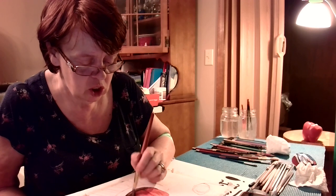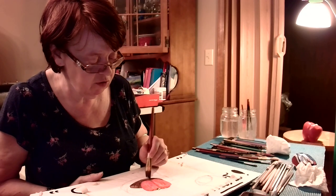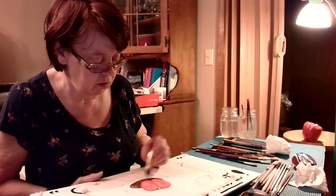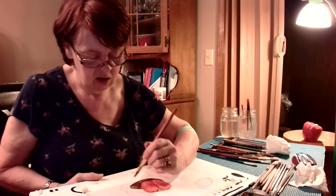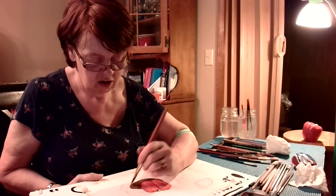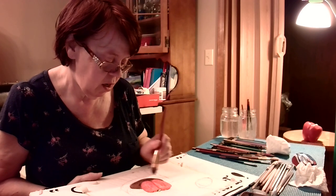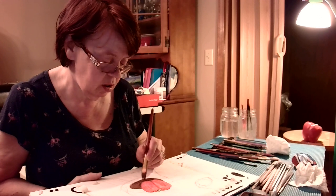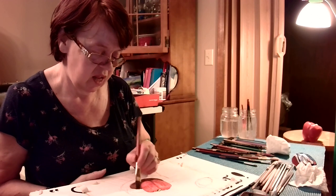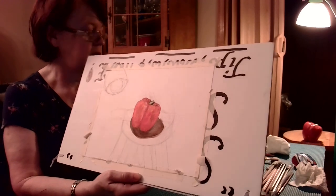If you're just starting out and want to learn the basic fundamentals — shapes, shading, and directional light — this is the way to do it. Do some still lives of fruit or vegetables. That's how you learn how to maneuver the paint and get it to do what you want. The darkest part is underneath the pepper, and now you have the shadow of the pepper from the light source.